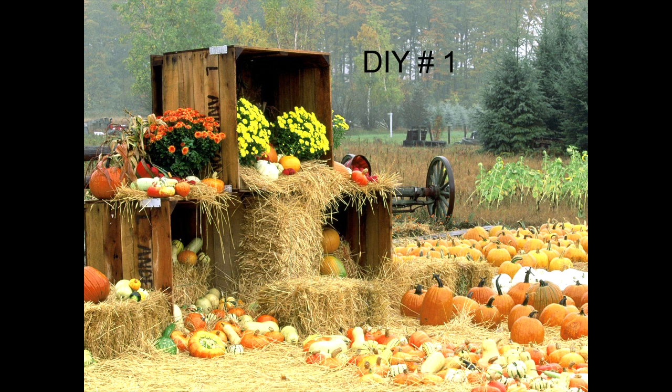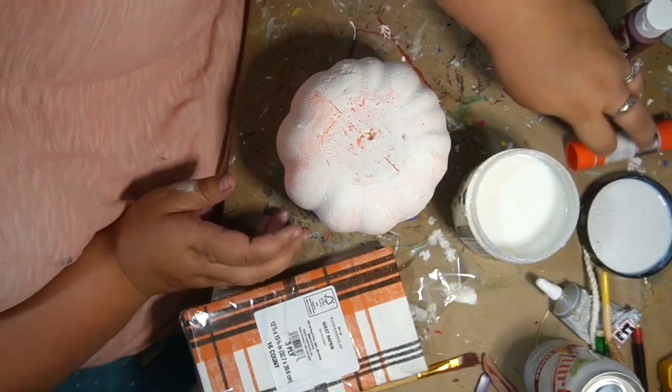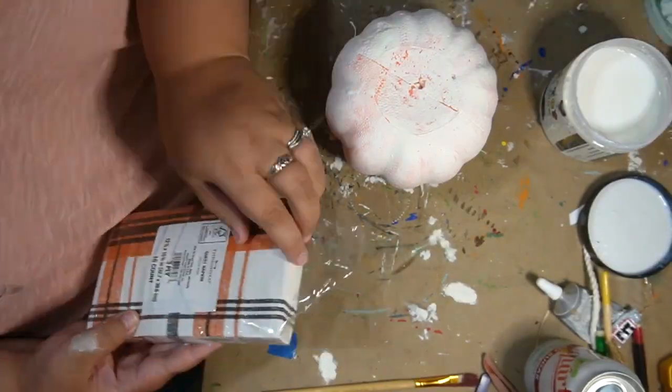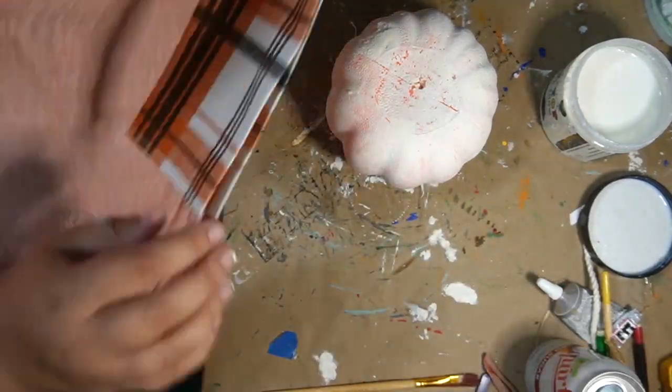DIY number one. So here guys, I took another one of these Dollar Tree pumpkins. I did paint it white.